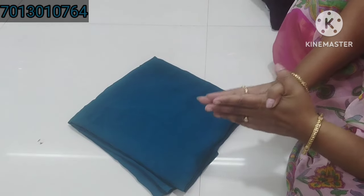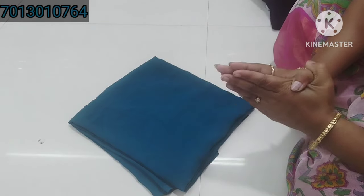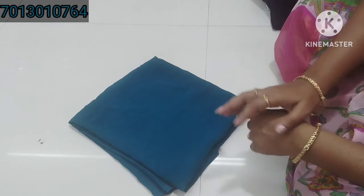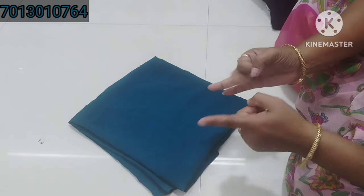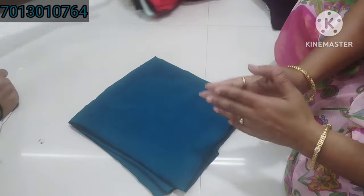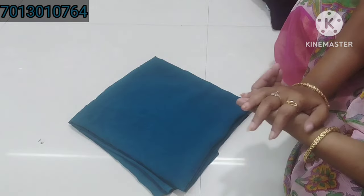Hi friends, today I have a collection of bits. We have cut sari videos, fancies, box items, pattu sari, full sari, georgette sari — so I will give you all the bits.